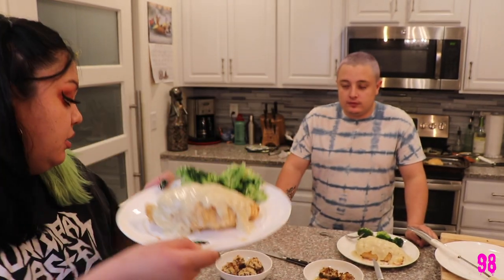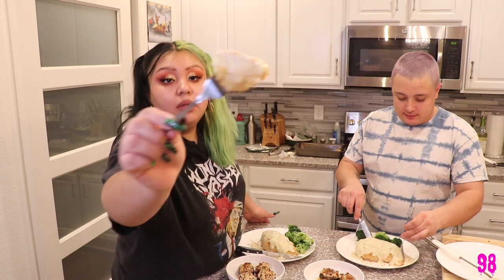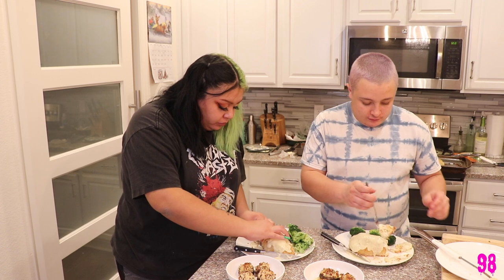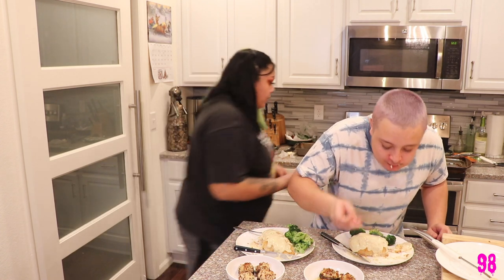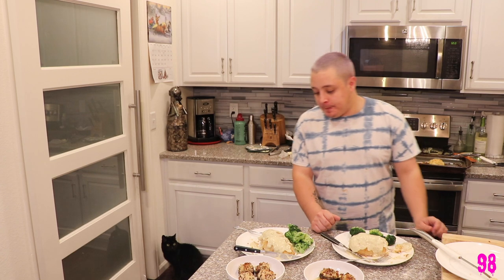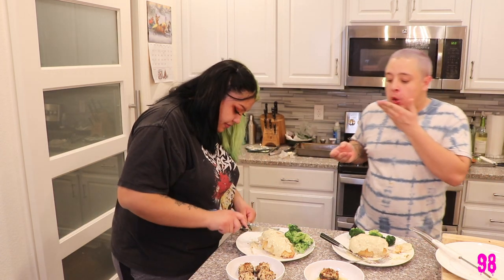All right, this is the finished product. Look at it — it's all focusing in, and these are the mushrooms. I've got my first bite right here. It's just cheese!